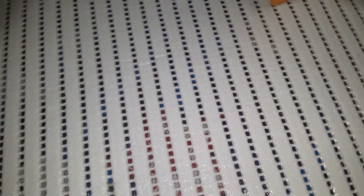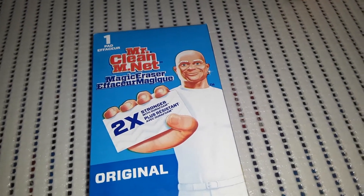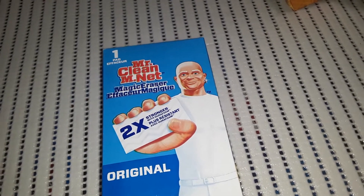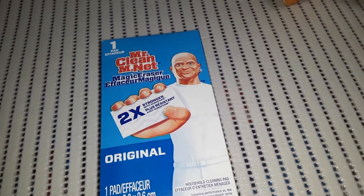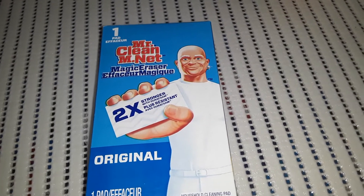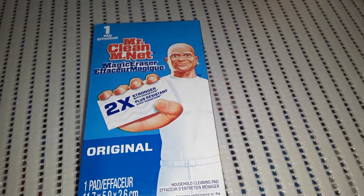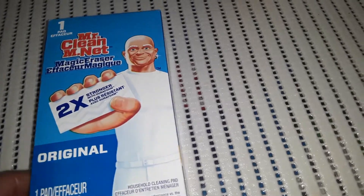I was looking for shaving cream because shaving cream — if your kids accidentally color on the table or the walls where they're not supposed to — especially men's shaving cream, if you put it on and then scratch it with your nails, it removes crayon and marker really fast and easy. But this time I grabbed, for only $1, the Mr. Clean Magic Eraser — just a single pad. They do clean and work, but I prefer the shaving cream method.